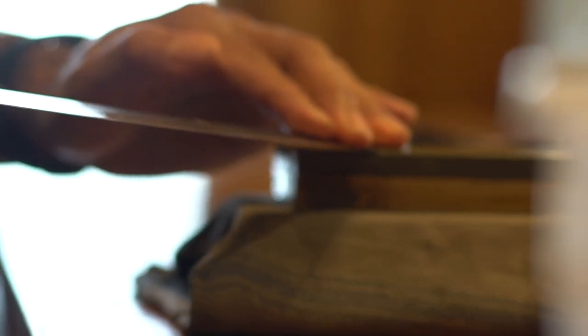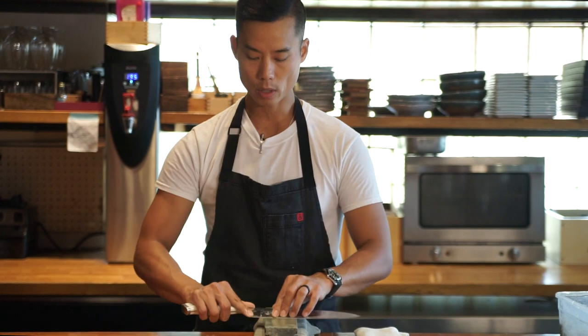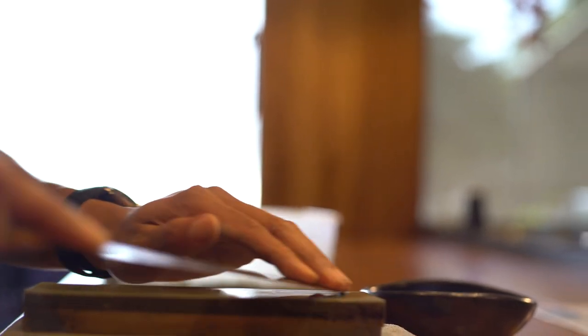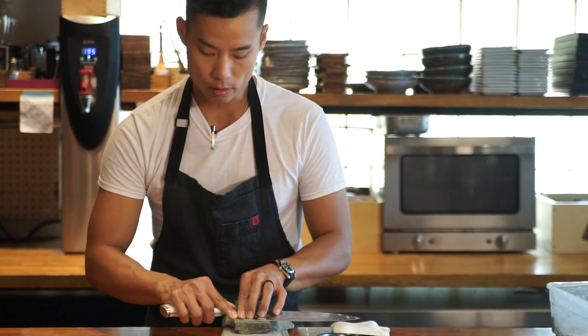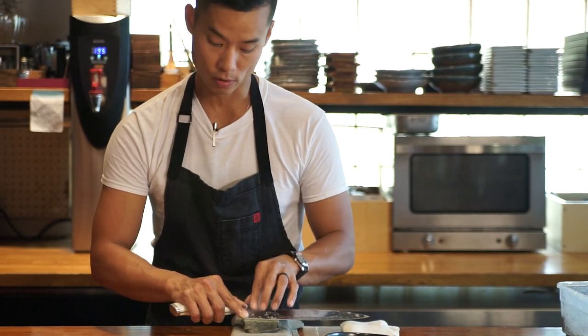Once we feel there's a burr developed on the backside of the knife, we're going to flip it over. Square your shoulders, square your feet, and just pull back — this time applying pressure as you pull back, nice and even. Notice that my fingers are not directly on the stone; they're actually a little bit up from the stone, so you're not actually taking any of your finger off.